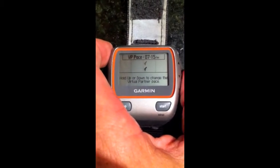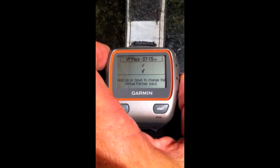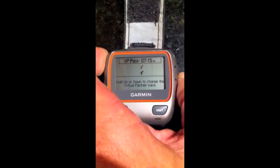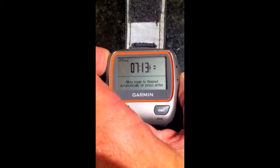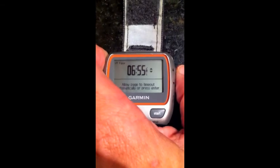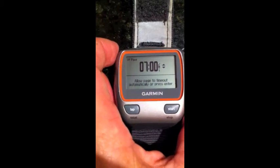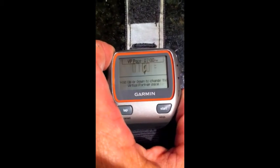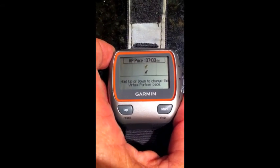Right now mine is set for 7:15. If I want my virtual partner to run at 7-minute pace, I'm just going to press and hold the down arrow — it'll click and move into the adjustment page. Slide this down to... overshot it... 7-minute pace. Then you can either let it time out or just press enter, and now it's set for 7-minute pace. Great, hope that helps.